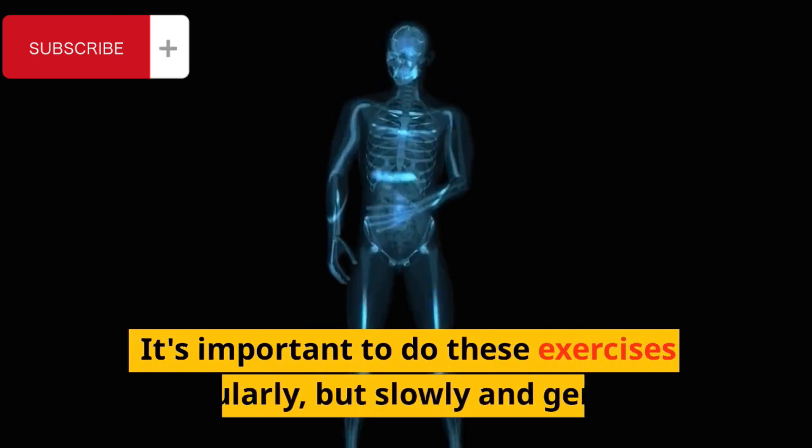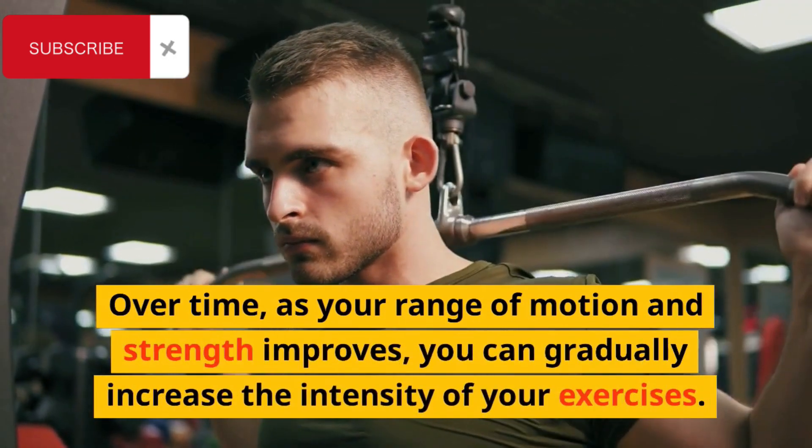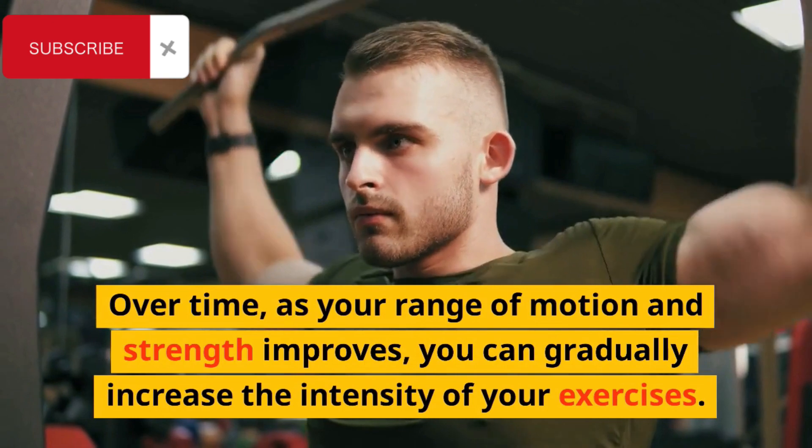It's important to do these exercises regularly, but slowly and gently. Over time, as your range of motion and strength improves, you can gradually increase the intensity of your exercises.